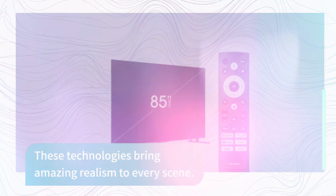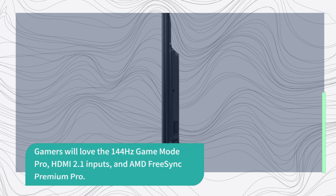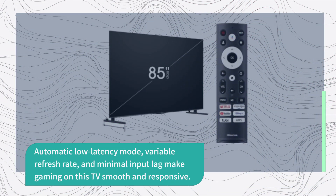Gamers will love the 144Hz Game Mode Pro, HDMI 2.1 inputs, and AMD FreeSync Premium Pro. Automatic low-latency mode, variable refresh rate, and minimal input lag make gaming on this TV smooth and responsive.